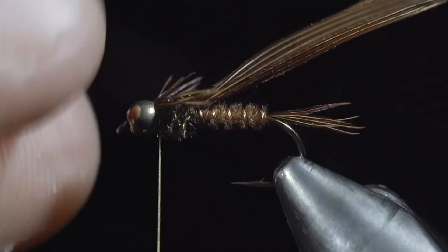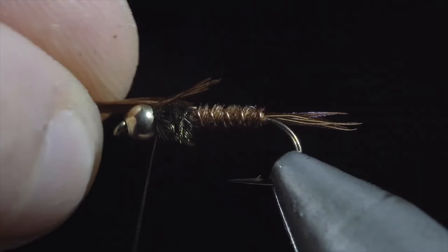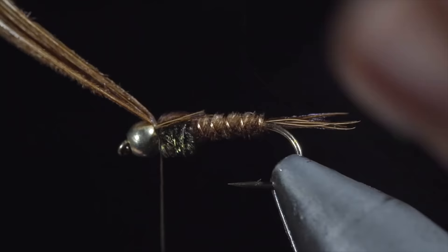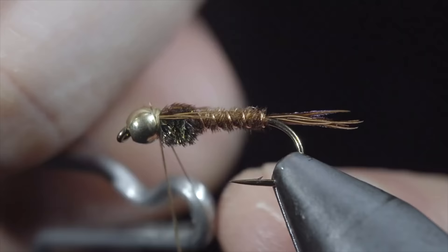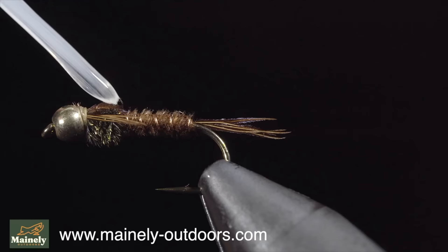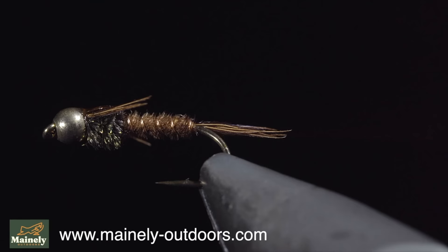We'll then take our fingers and use them to splay out our pheasant tail tips to form some legs. Once happy, we'll fold over the remaining pheasant tail fibers, secure them just behind the bead, and snip the excess free. Whip finish to hold everything in place. The pheasant tail is a classic pattern that is one of the most known and used patterns out there — it makes for a great general pattern, imitating mayflies and caddis exceptionally well. Comment hashtag flies, subscribe for more, and I will see you in the next one.